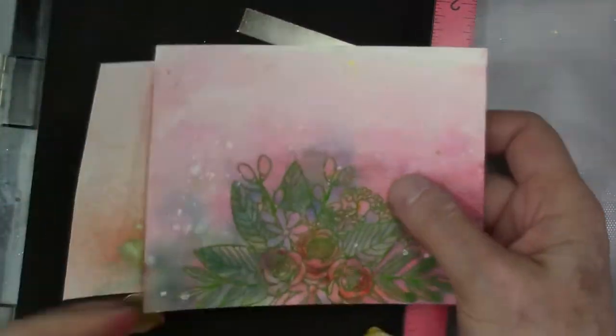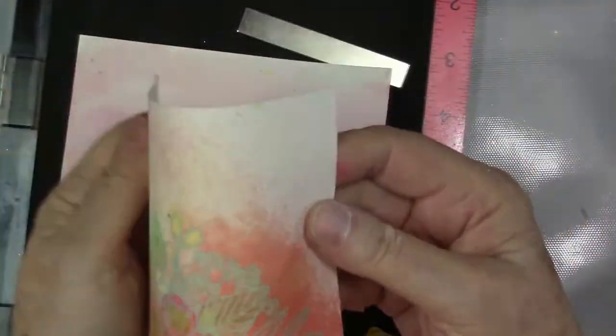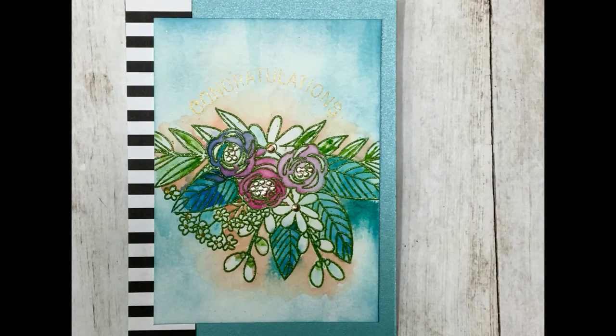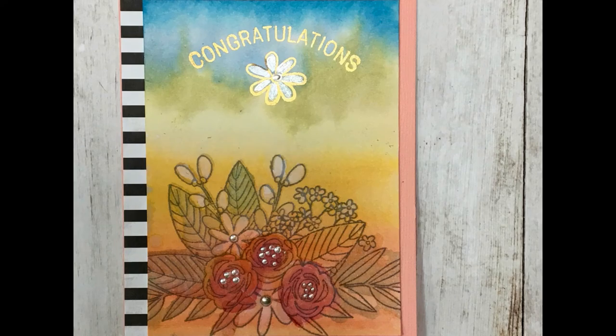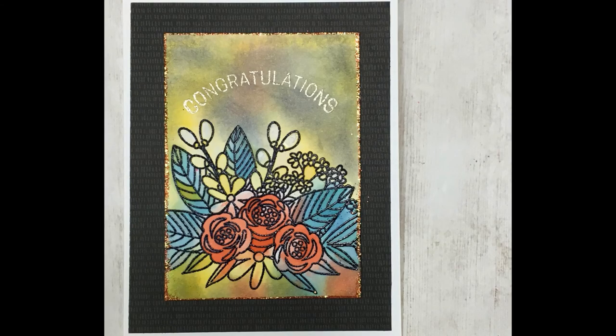Here are just some more cards I did using various techniques. You can actually find some of these on Etsy. Check below in the links, and I hope I gave you some ideas on ways to work with stamps and watercolor. See you soon!